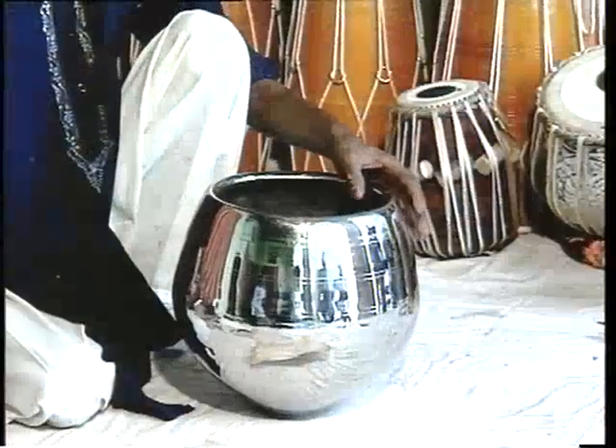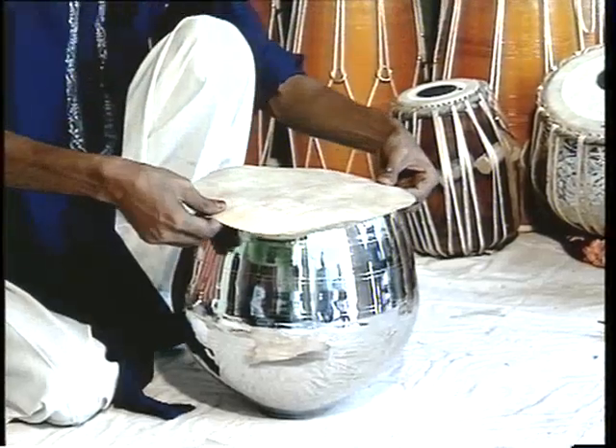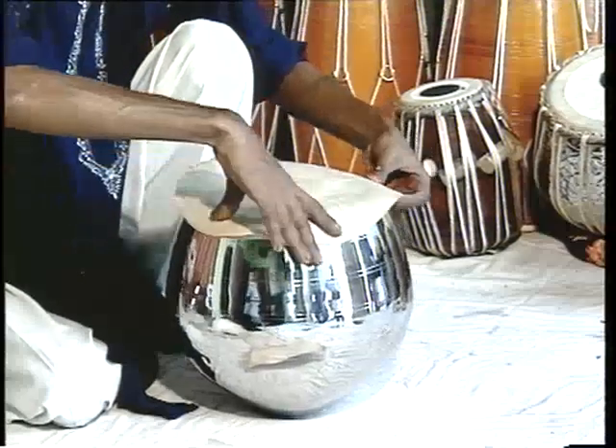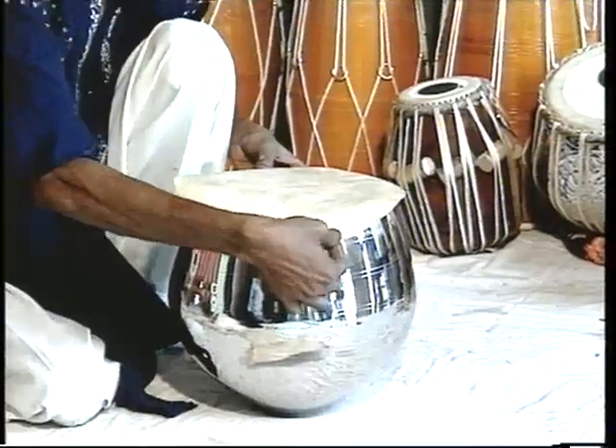Baya is made either of clay or of copper. The open top is again covered with Puri, but it is much wider than that of the tabla.